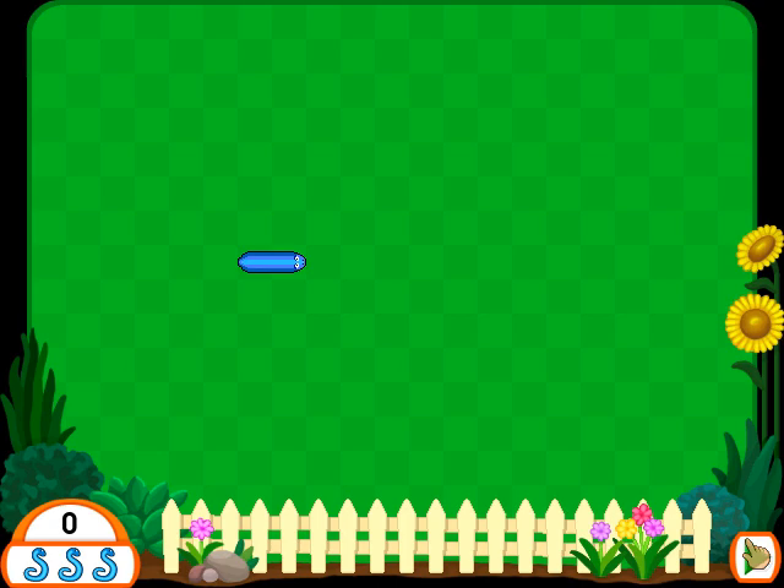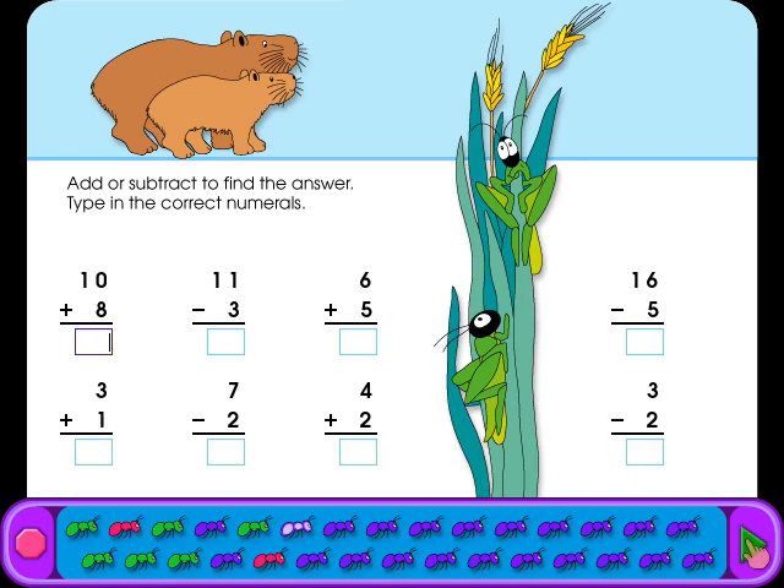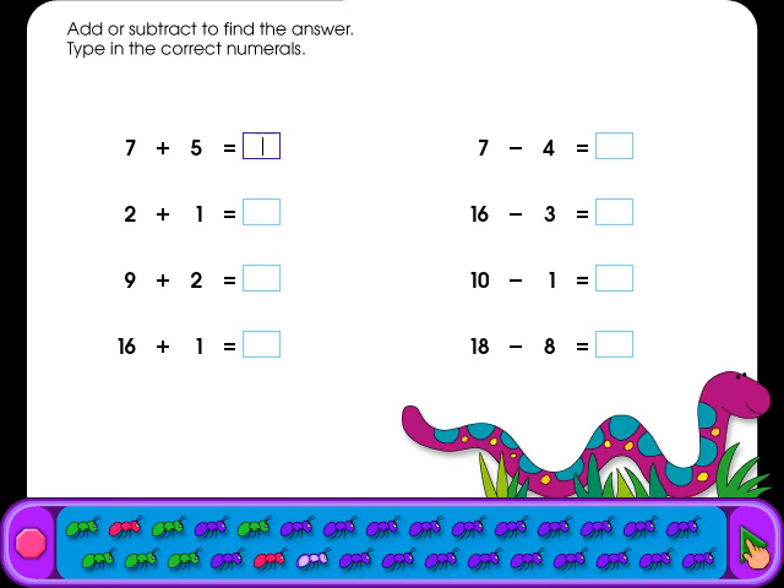If you run into anything, you'll need to start over. Click on an arrow key or the mouse to start the game. Add or subtract to find the answer and type in the correct numerals. Add or subtract to find the answer and type in the correct numerals.